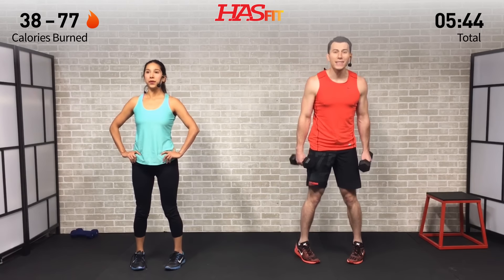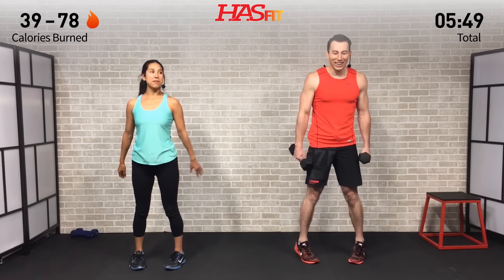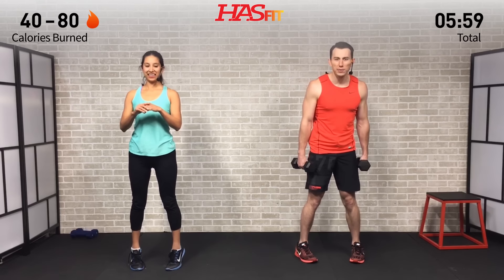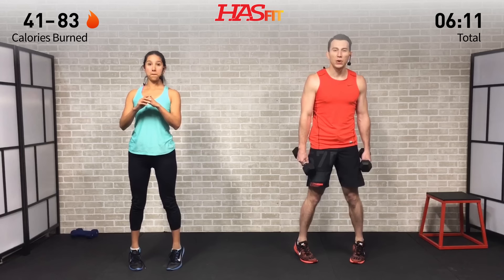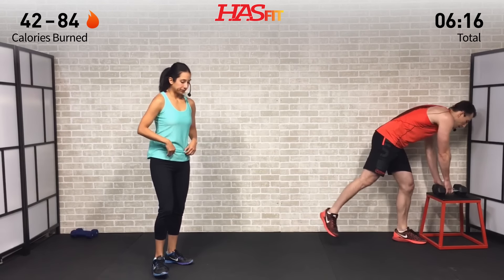Readjust — toes pointed in, soft knees, all the way up, all the way down. Burning those calves out — you are not imagining that burn. That's how we know it's working; that's why we came here today, to get results. Your time is too valuable to waste. Let's go — five more seconds on this one, up and down, nice and controlled. Three, two, one, zero. No weights needed for the next one — we're going to our backs.